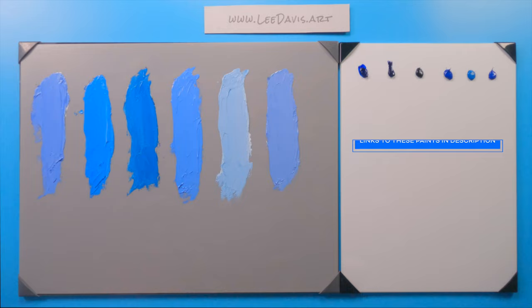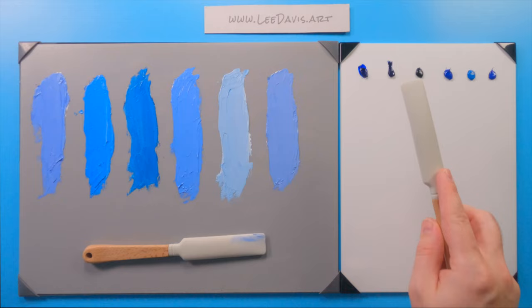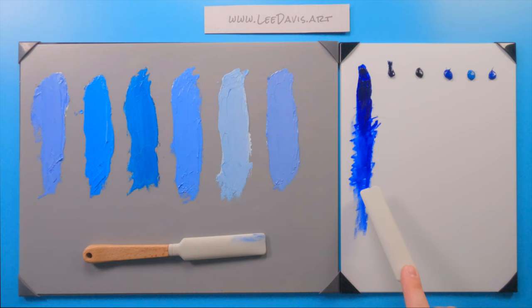Let's put our tints aside and take a look at our transparencies. Starting with ultramarine — it makes really nice glazes. This is a very inexpensive paint, which is why artists typically start with ultramarine and phthalo. This is synthetic ultramarine as opposed to lapis lazuli, which is a far more expensive pigment — around a hundred dollars a tube — but that's a topic for another time.